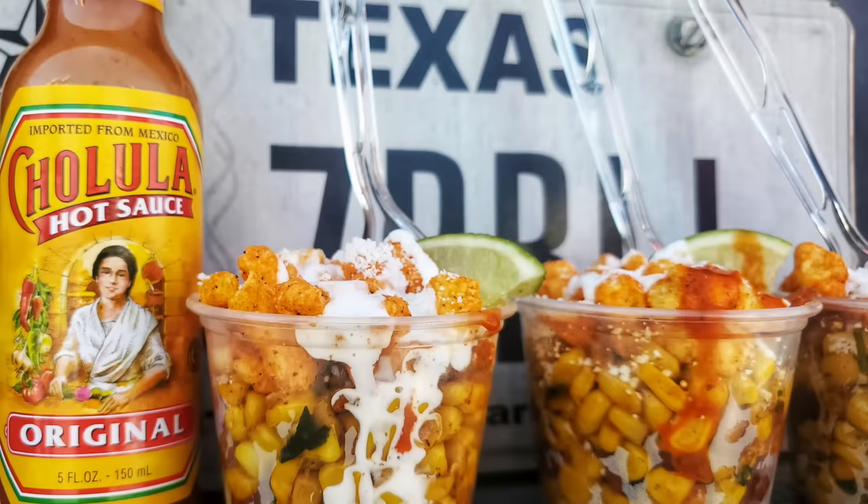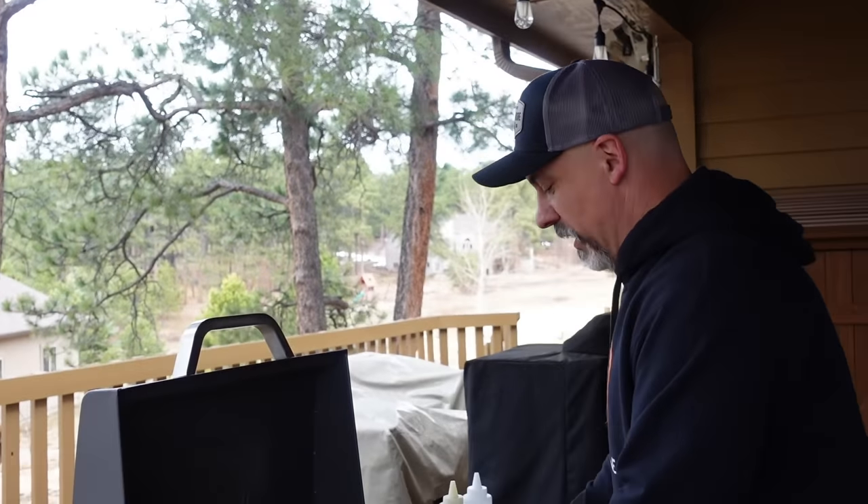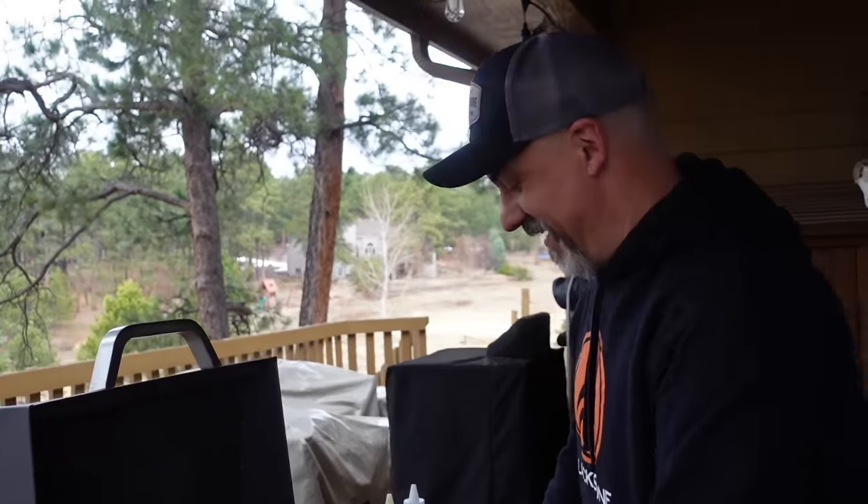I'm also going to try to insert some pictures right here of us making bacon fried corn this year on tour. We have a tour field manager named Belicia — she's amazing and she makes it look extra pretty. We're going to try to make it look like that here today.